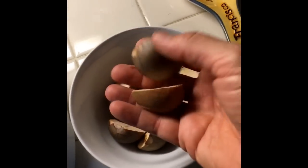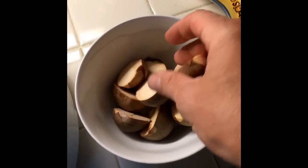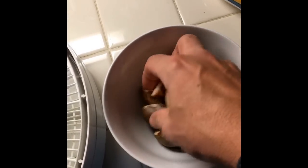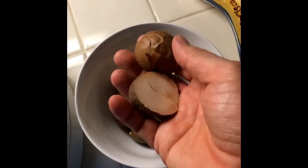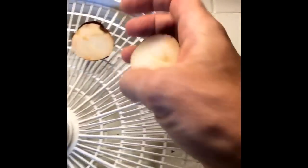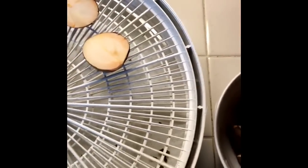Right here I have some avocado pits that I've saved and halved. I have been told that these have 70% of the nutrition in an avocado or in the nuts. But they're really bitter, so they're really hard to eat by themselves. So what I'm going to do is I'm going to put them in my food dehydrator.